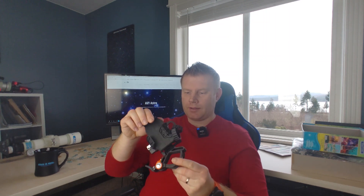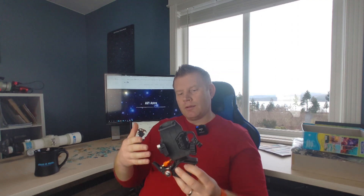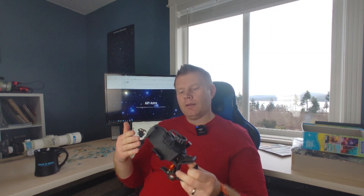This is the Celestron NexYZ smartphone adapter. I don't know how well this is going to show up on camera — this thing kind of looks like it's out of some alien movie. There's like a claw on it and all kinds of handles and stuff. It actually looks pretty cool, but we're going to find out how well it actually works. Let's get outside and check out how it hooks up to your telescope and how your smartphone goes into it.